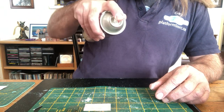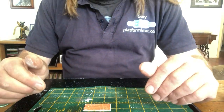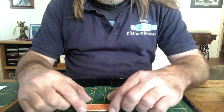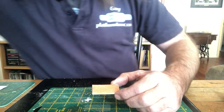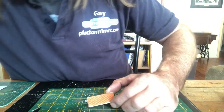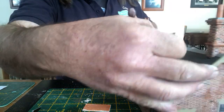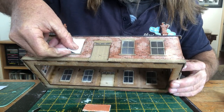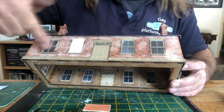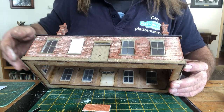Now if you're working around windows, it's probably always best not to glue your windows or glass in straight away. But if you're going to do that, I just use little cutouts of paper and place them over the top of the windows, wedge them in there, and then I can spray the whole model — just make sure they don't blow out when you do that.